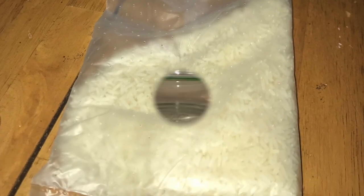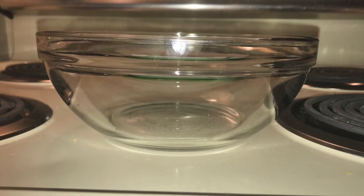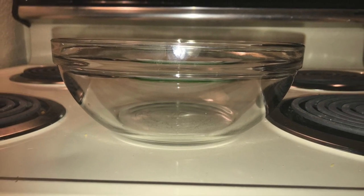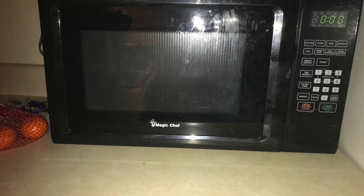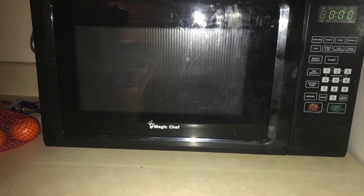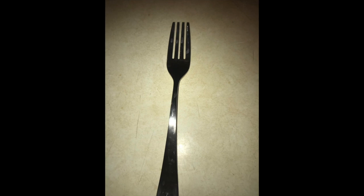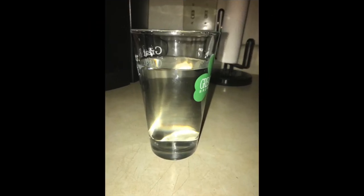Una bolsa de arroz, un tazón, un maicundas. Un aguacate, un tenedor, cuatro tazas de agua.